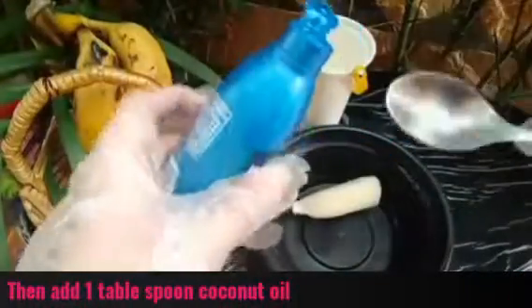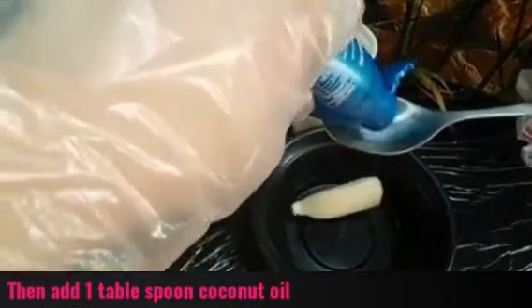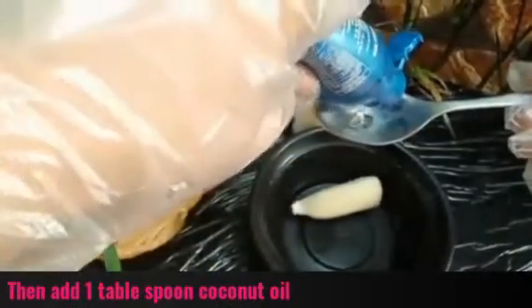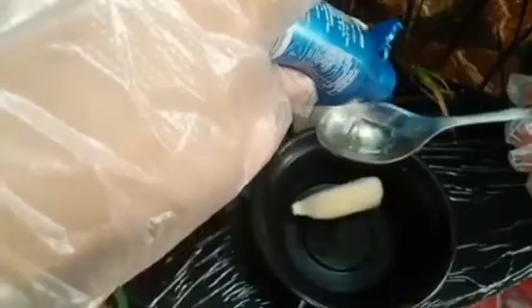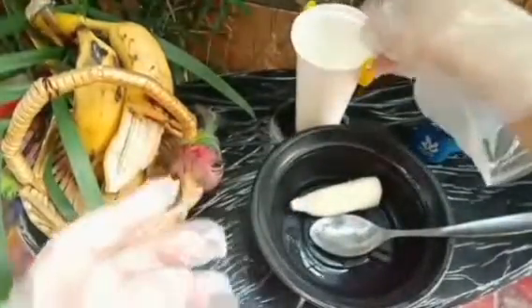Then I will add 1 tablespoon of coconut oil — also called naryal oil. It is rich in lauric acid, vitamins, and minerals. It will deeply penetrate the hair and reduce dryness. I'll add 1 tablespoon of coconut oil.